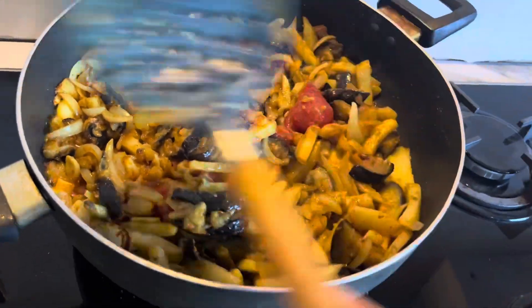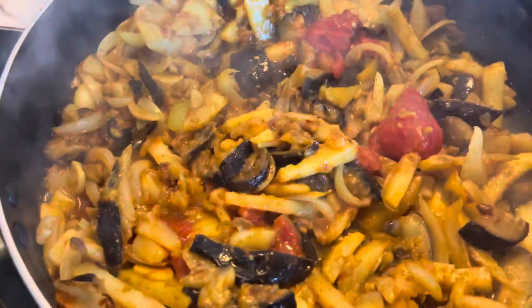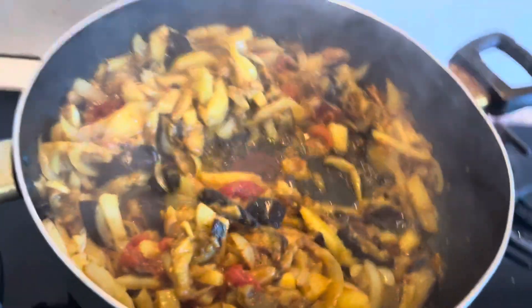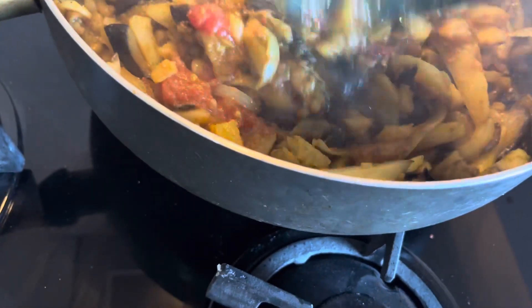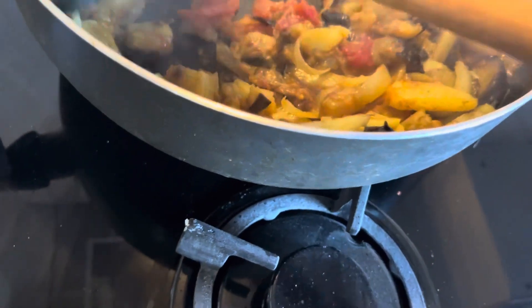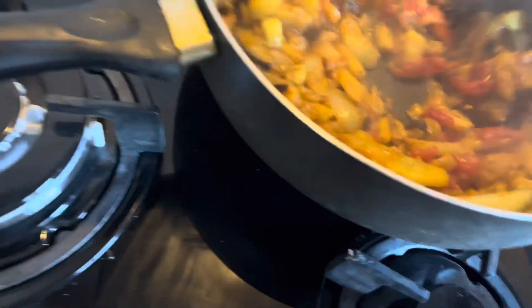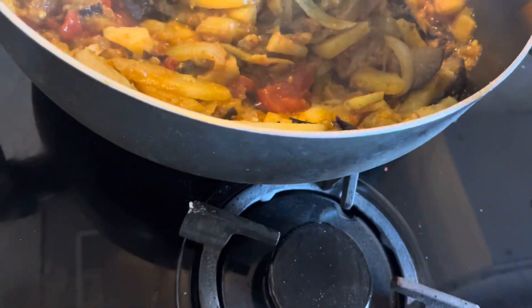Now it will be ready in one go. I will steam it for about 10 minutes. Turn down to medium heat. After 10 minutes, lift the lid - it should be almost ready. Look, it's sizzling so nicely! The heat has packed in and everything is frying well. If the potatoes have a little rawness left, they will be fully cooked by this time.